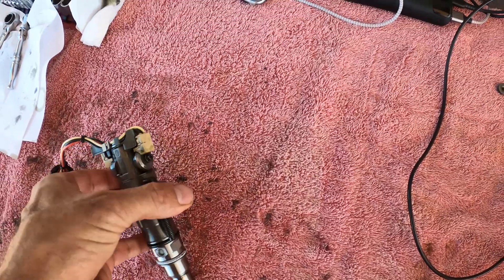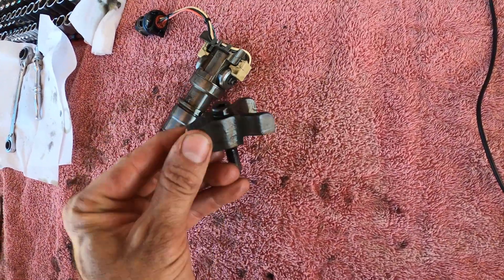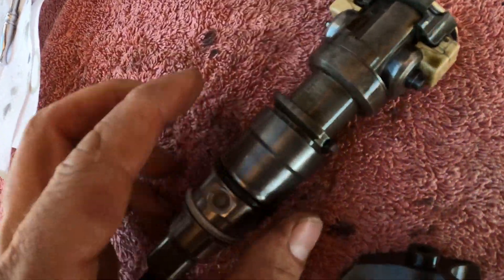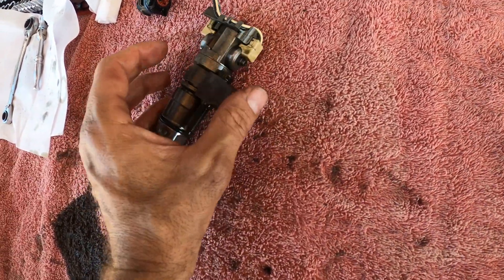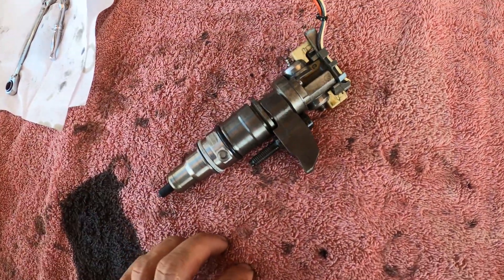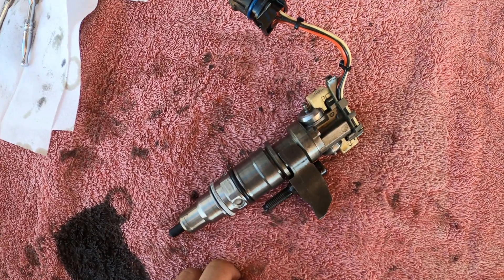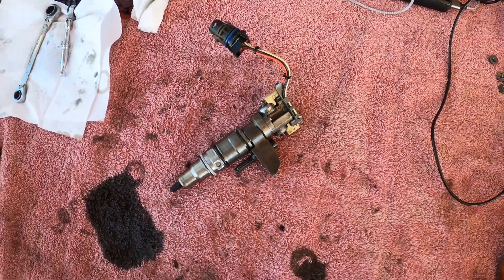So we got the injector out. It sits in the head like this, and this little piece is what holds it down. It's got a little notch on it right here, and then the injector has a corresponding notch that connects and tightens it down to hold it in place. So this is the old injector — let's grab the new injector, make sure all the O-rings are on it, and we'll get that sucker put in.